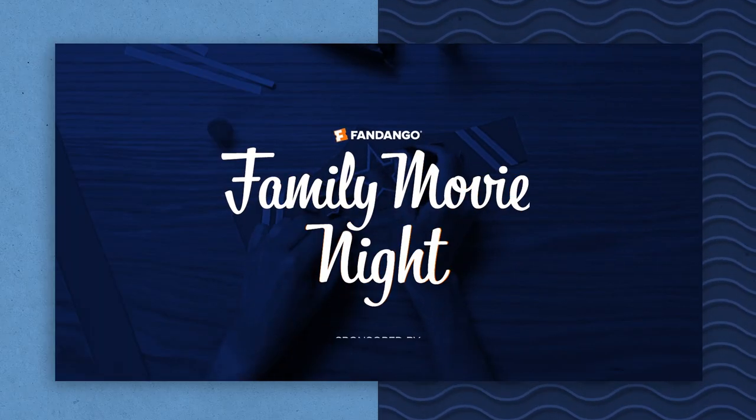Looking for the perfect way to make your family movie night a little bit more magical? I'm Britt Warren, founder and CEO of Britt&Co, and I've teamed up with DQ to welcome you to Fandango's Family Movie Night.